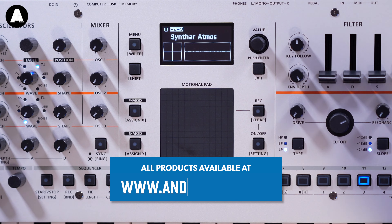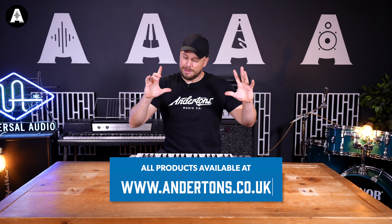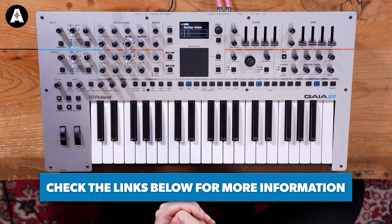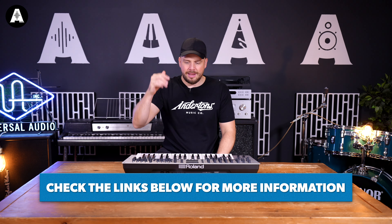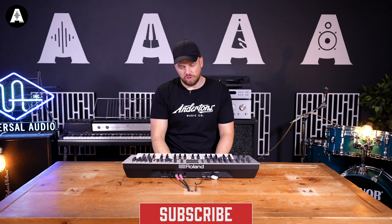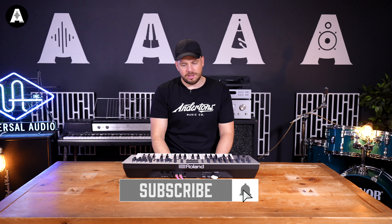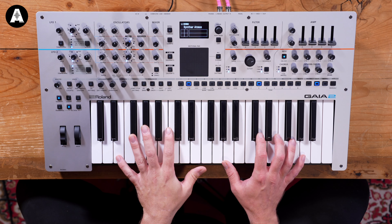Right, last one — Synth Atmos. Hopefully that gives you an idea of it and puts it on your radar. We're taking orders for this already, links are below. Keep an eye out for Andy to come in and do a deep dive on this thing — he's a knowledgeable chap. I'll play you out on synth, thanks for being here.